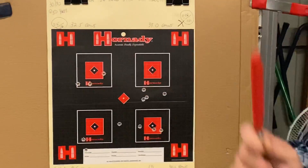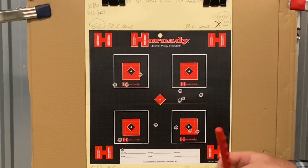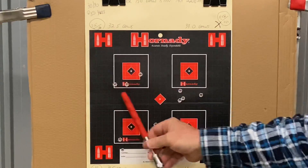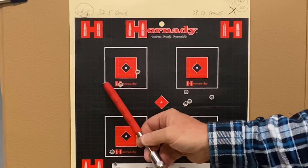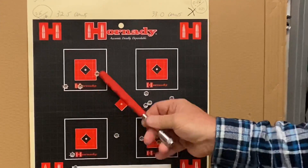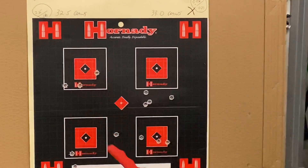This was the same day I shot the .308. It was absolutely howling wind from front-right to back-left — terrible, dusty, everything going wrong. Play the cards you're dealt. Our first three-shot group at 32.5 grains of powder came in at 2.25 inches overall, but those two shots were 0.89 of an inch — so a little bit of potential there.